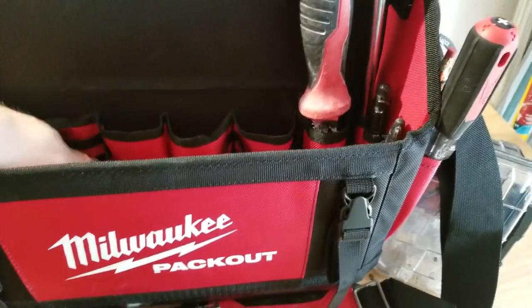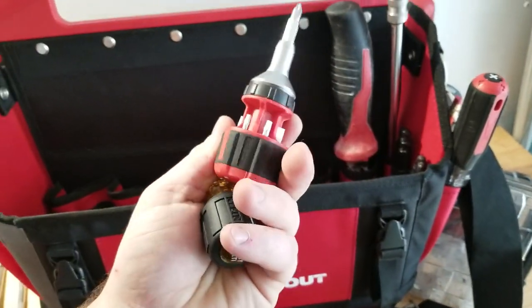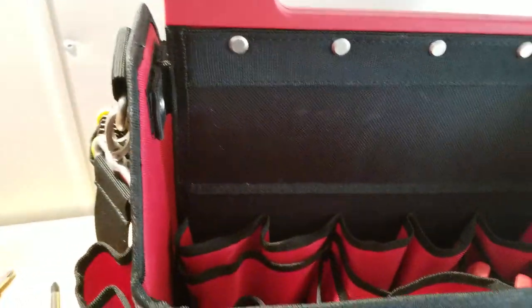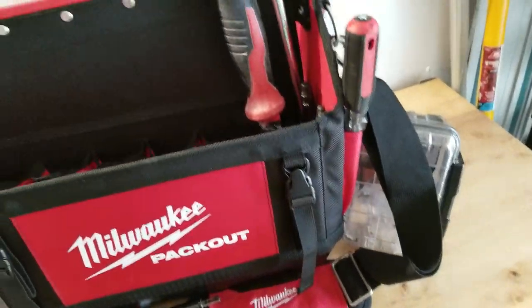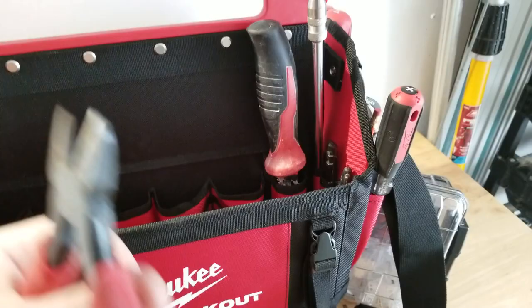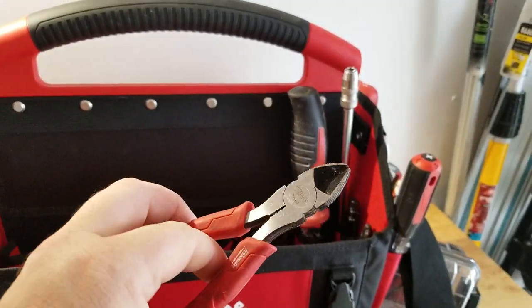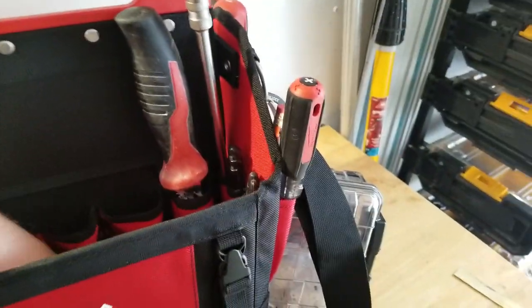Down in here we've got some stubby screwdrivers — multiples. I actually had a spot job last week where I needed one and didn't have it, and it was a pain. Also got some stubby snips — Milwaukee stubby snips — they come in handy but are more of a backup really.